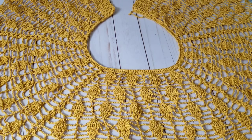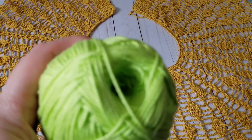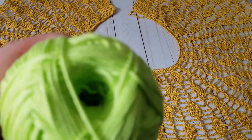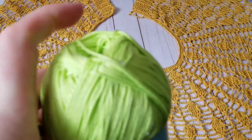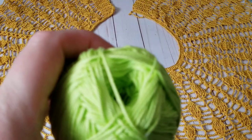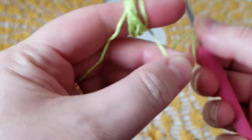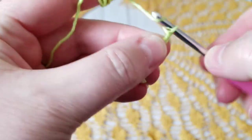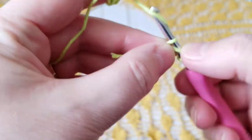I'm going to pull the yarn from the inside and do the elasticity chainless foundation chain — I really have a hard time pronouncing that word today. I'll pull the yarn from the inside because it's easier for me to work with. I'm going to start with three chains: one, two, three — yarn over and come to the first chain and pull it out.